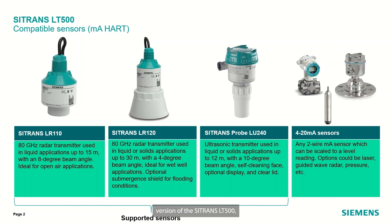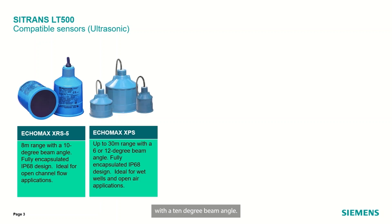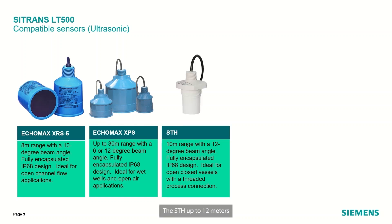For the milliamp heart version of the Citrans LT500, these are the different sensor types that we support. On the ultrasonic side, starting with the XRS5, which is an 8 meter range transducer with a 10 degree beam angle. The ECHO-MAX series are 10, 15 and 30 for up to 30 meter range with either a 6 or a 12 degree beam angle. The STH is up to 12 meters with a 12 degree beam angle, which can also be fitted directly into a process connection.